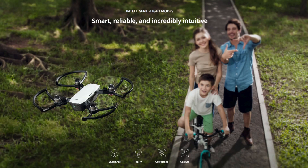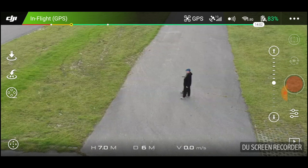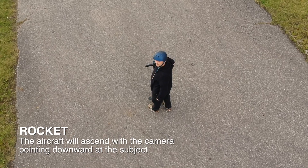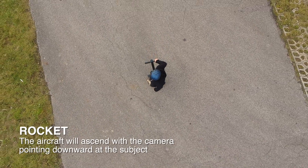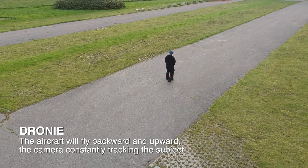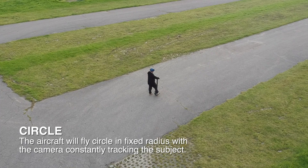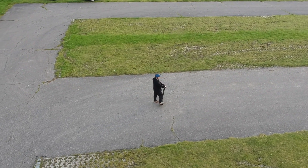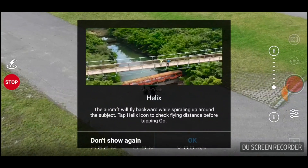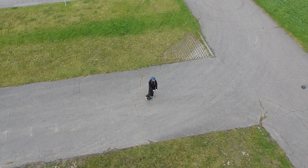But who knows, that might change in the future. Now with the smartphone connected, we can go through the intelligent flight modes that will take your experience even further. There are four QuickShot modes available, activated through the DJI Go app. Rocket: ascent with the camera pointing downward. Droney: fly backward and upward with the camera locked on your subject. Circle: circle around your target. Helix: fly upward while circling around your subject.